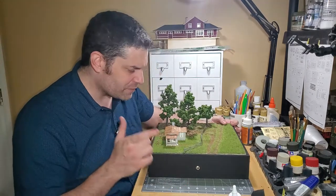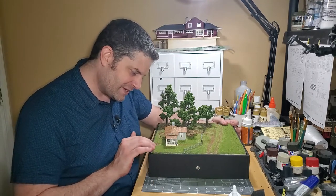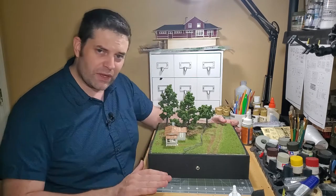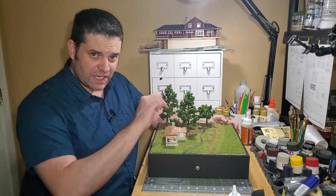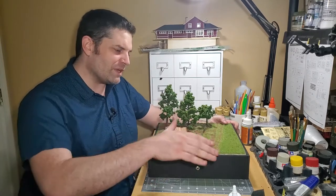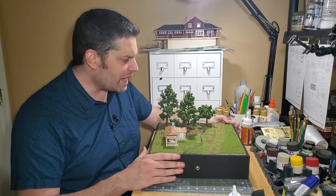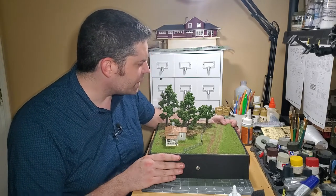It can only get better from here. I'm going to put a bow on this — this is the end right here. I know there are some detail parts I need to put on the inside; I'll get to that eventually, but it's not something I'm going to hold over this to keep this from going out. Nevertheless, it is a done product.